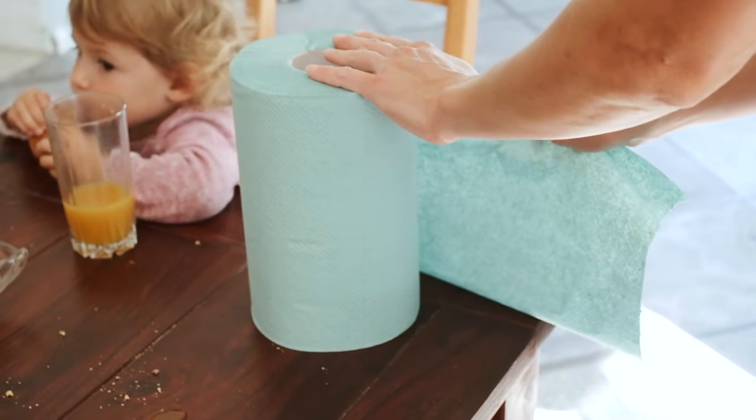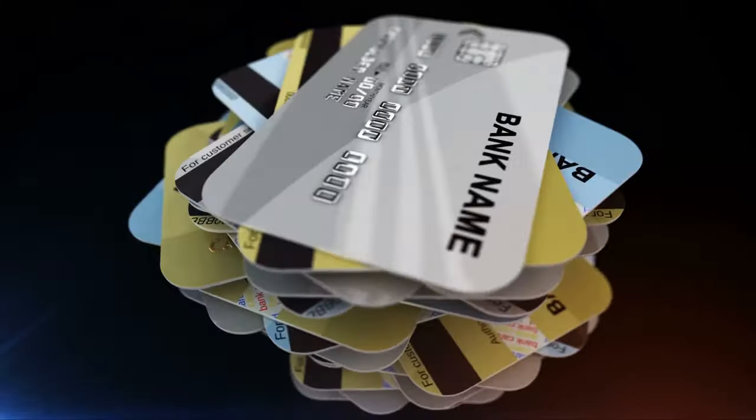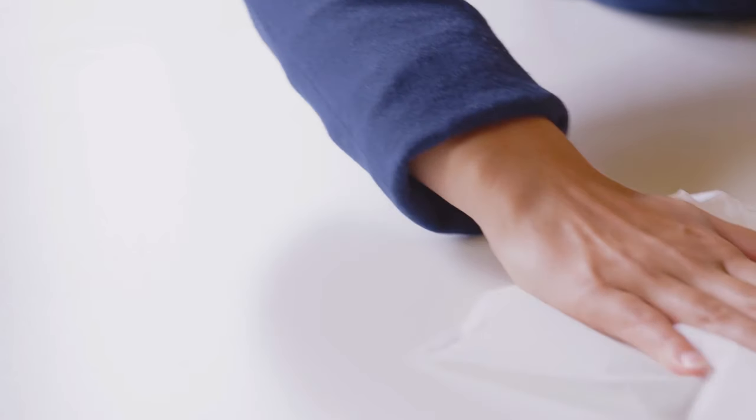Get some paper towels and an old credit card or store card, or anything with a strong, straight edge. Begin to scrape off the sticky, greasy gunk. Use the paper towel to wipe off the gunk from the card.